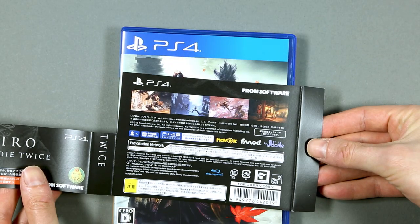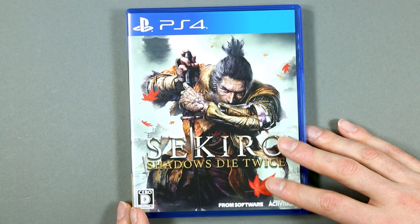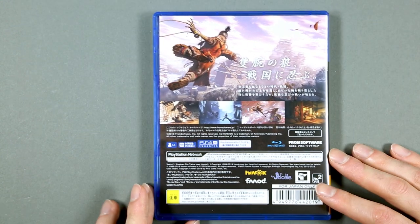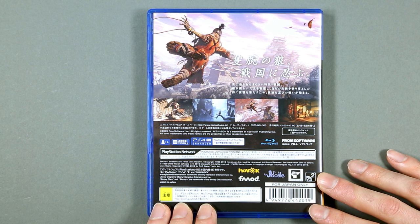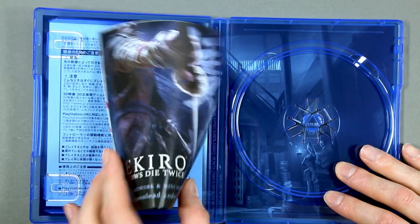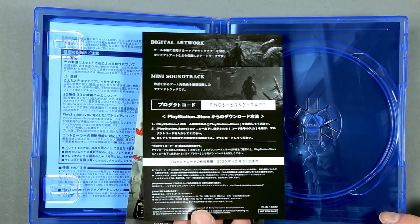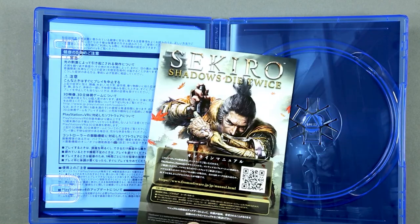The protective sleeve is just the description of the game, nothing more. Inside the actual game case, on the front we have Shinobi Wolf and the title of the game, and on the back we have the same things as on the protective sleeve. Inside we have the game disc, and yes, there is a reverse cover inside. There is also an online download code for the mini soundtrack, and what I think is a registration card.